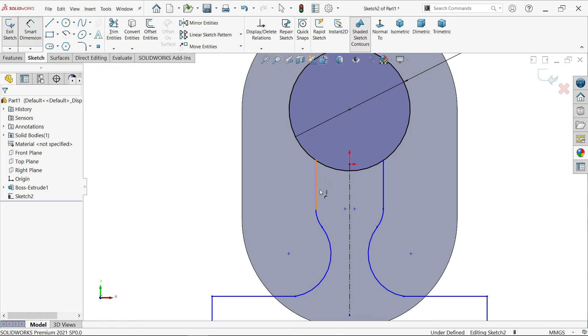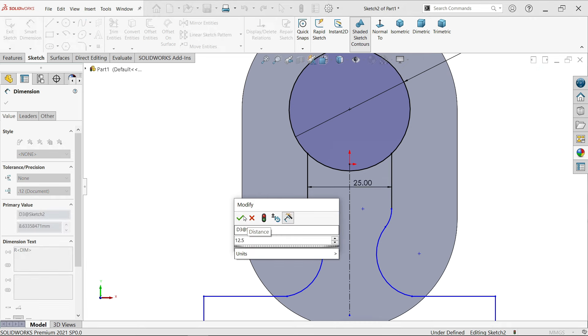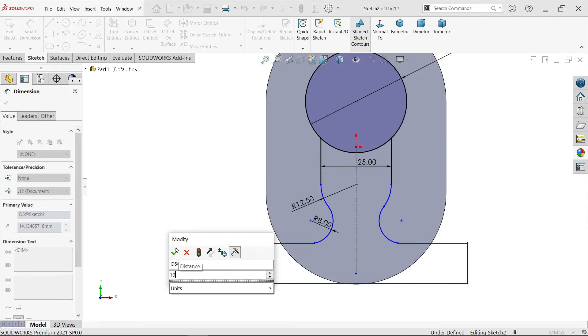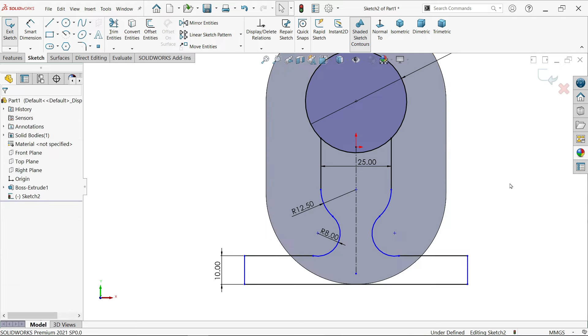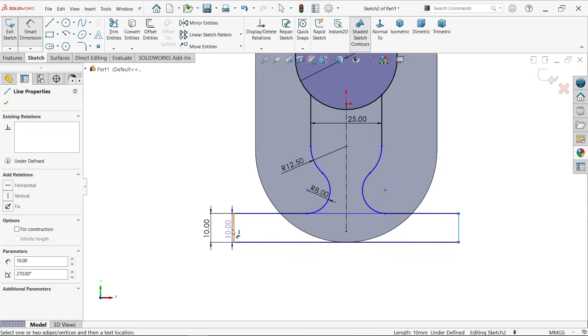Smart dimension - let's define the dimensions: 25, this corner radius 12.5, this is going to be 8, and this one going to be 10. Now select this one, hold shift key, select this circular edge and make relation tangent. Here we go. Make one more relation - select this point and you will see this option: click tangent. Smart dimension - this outer distance is 70 millimeters.